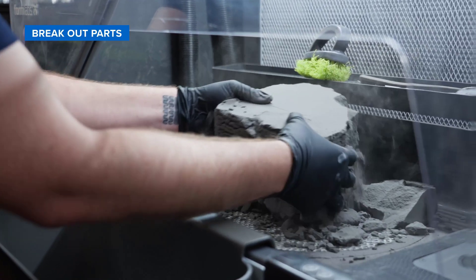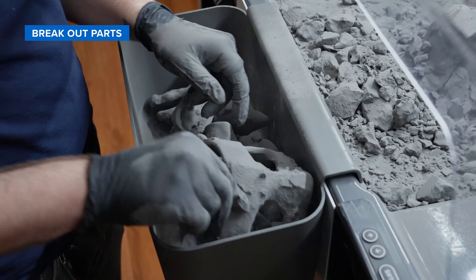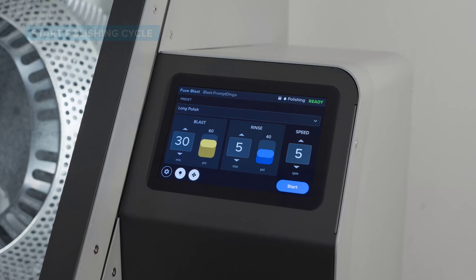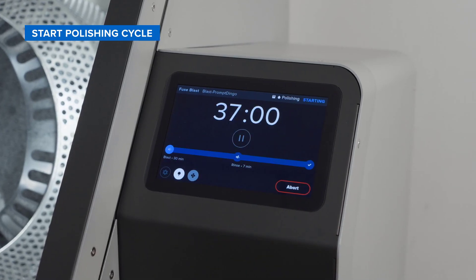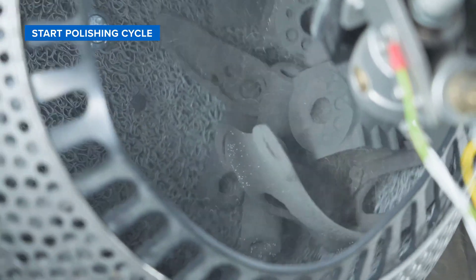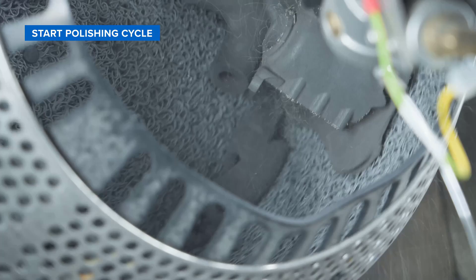From here, we'll just break out our parts on sift, put them in blast, and start a polishing cycle. Standard glass media is an abrasive process, but polishing media is compacting the surface of your parts — kind of like shot peening — which gives you a really smooth finish without changing the dimensions of your parts.